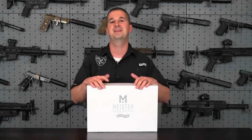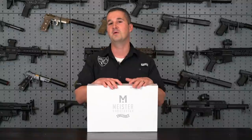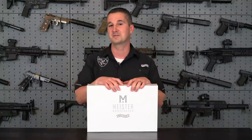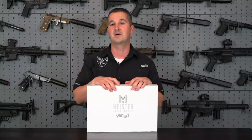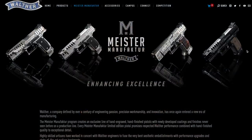Welcome back to the NFA Review Channel. Today we have a really unique firearm to review — the Walther Q5 Match SF Black Tie. Yes, the name is very long, but this is a very unique firearm and it definitely deserves our attention today. Like usual, we're going to get into detail here in the studio and then hit the range and see how it performs. This is from the new Walther Meister manufacturer line.